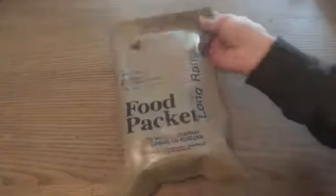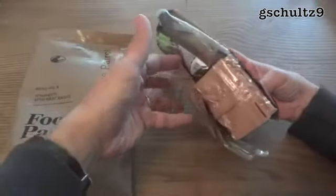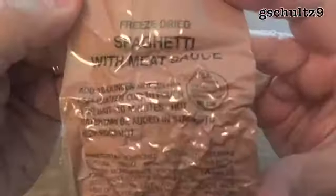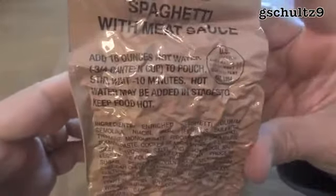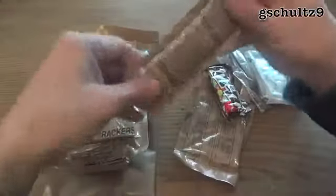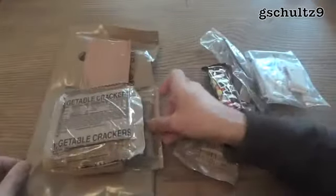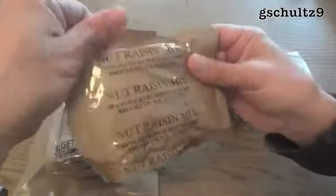Let's take a look inside. It seems to be somewhat less than a standard MRE. Here we have the freeze-dried spaghetti with meat sauce, which is going to take 16 ounces of water — so it's going to make quite a bit of food. We have vegetable crackers, chocolate peanut spread (they used to call it chocolate peanut butter — this one I'd think would freeze if used as a meal cold weather, but for long-range patrol it's fine), and the nut raisin mix.